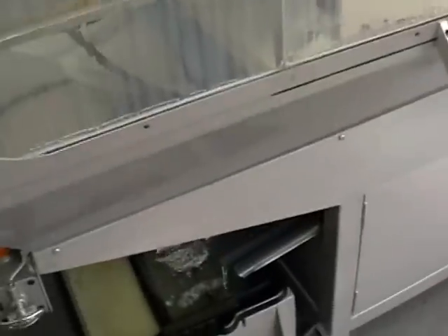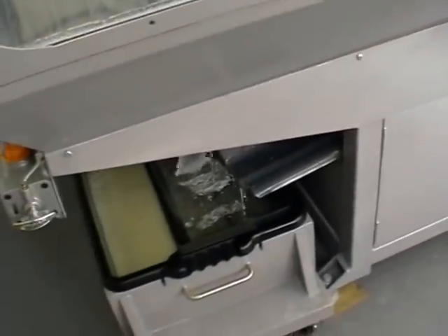You can see the coolant system draining away. You can see it's spraying on the inside of the door, so the inside of the door is wet, mainly over the bottom half.